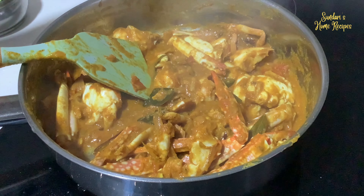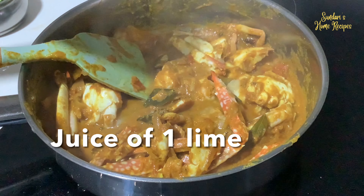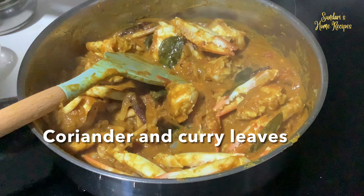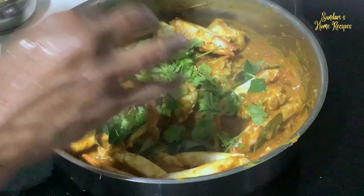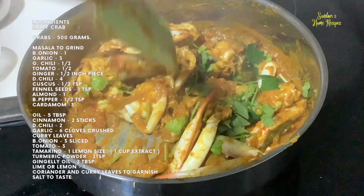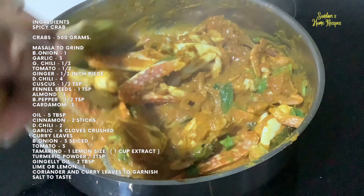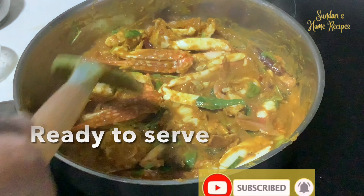Now the last ingredient I'm going to add is lime or lemon juice — it gives a nice perk to the masala. Adding coriander and extra curry leaves, then turn off the stove. The spicy crab is ready to serve. You can serve it with rice and vegetables for a nice lunch on a weekend — it will taste so good.